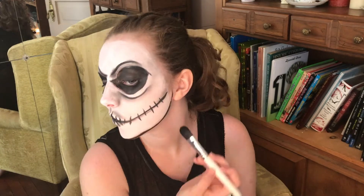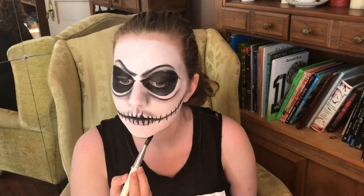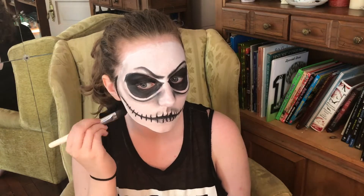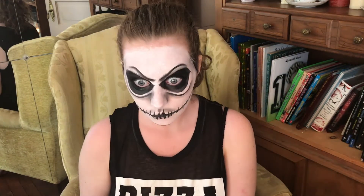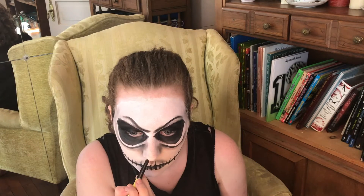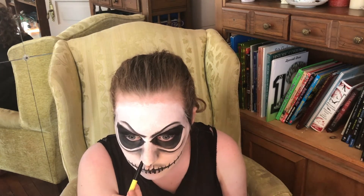Then with the flat brush I am going to go in and fill it in just around my neck — not going down to my neck, just the under part of my jawline. Now going in with yet another layer of black paint around your eyes, making sure it is set, and then you will set it again with black eyeshadow. Just to do some clean up, use a detail brush and some white paint to go around the edges. And I am darkening my nostrils to make it look like Jack Skellington.